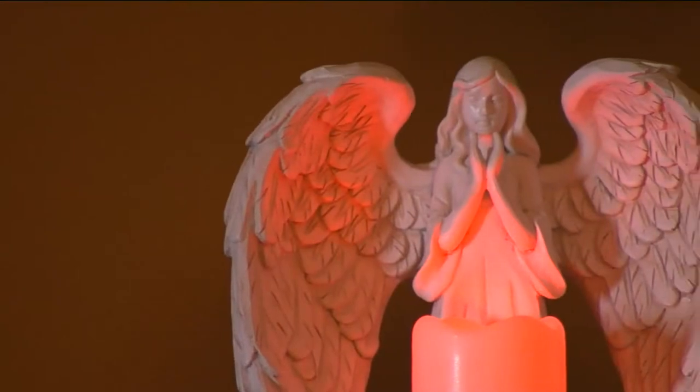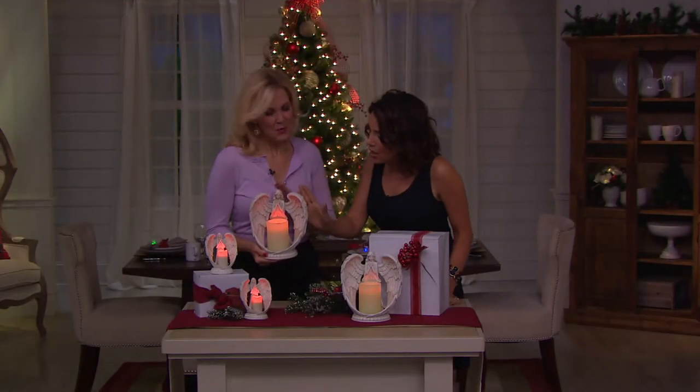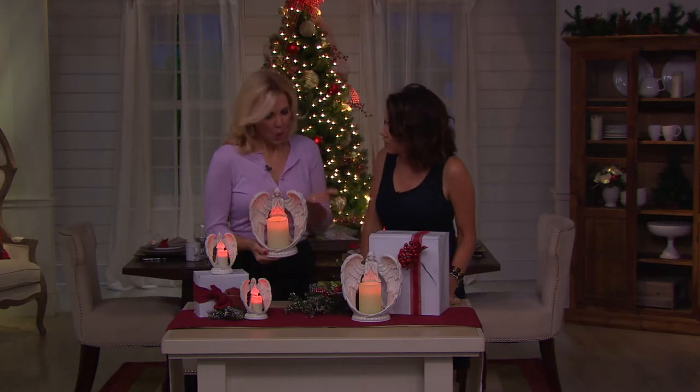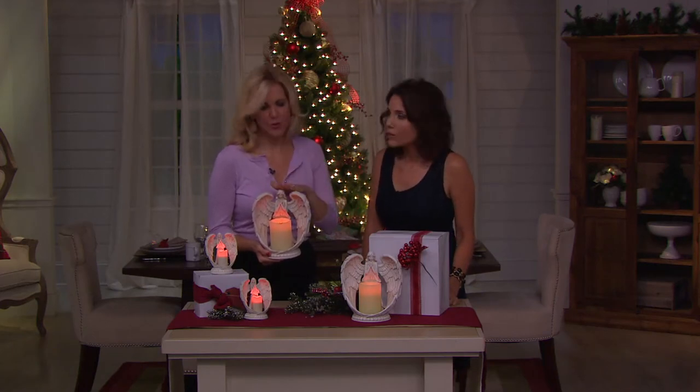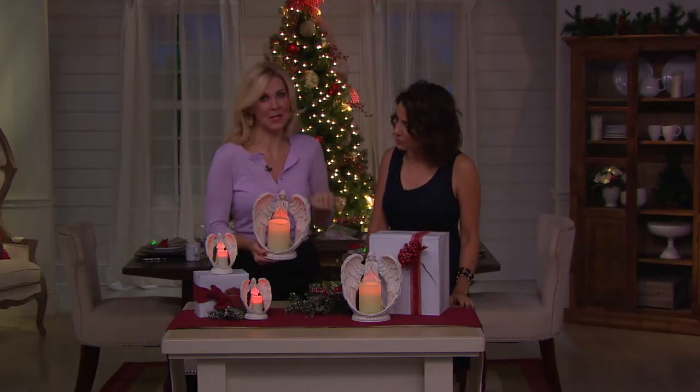I'm here with my friend Amy Scaglione right now — so good to see you. You've had a hard time even keeping these in stock. We have — we did introduce the large one, and after it sold out we said maybe a little more petite one for bedside or for gifting. And we included the two little gift boxes with them on either side, so you're ready to go for gifting or for storing them when you get them home.